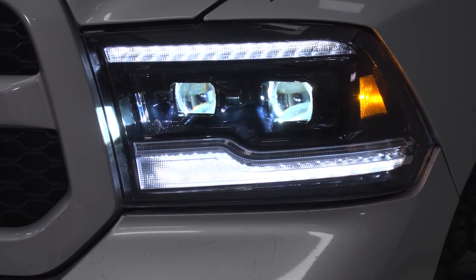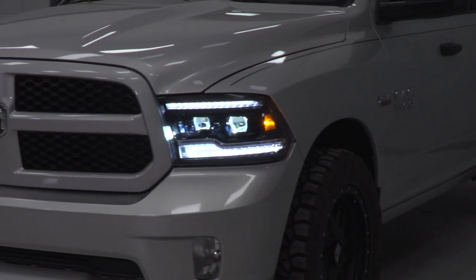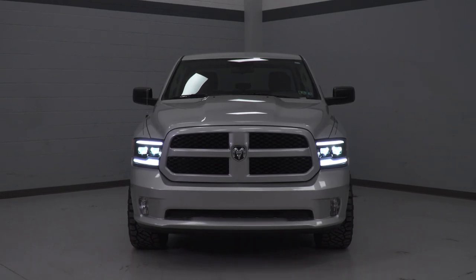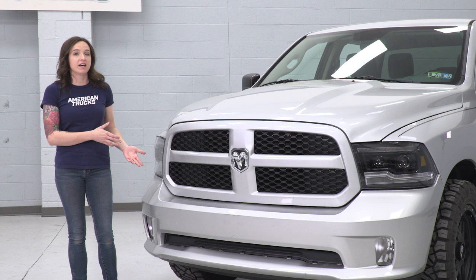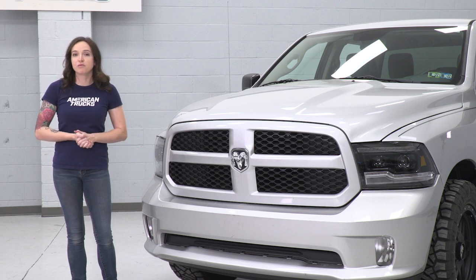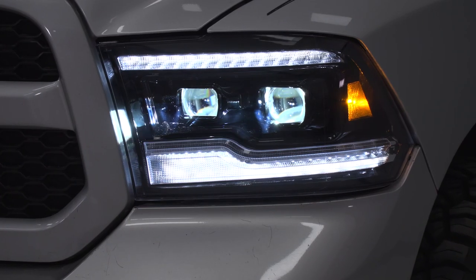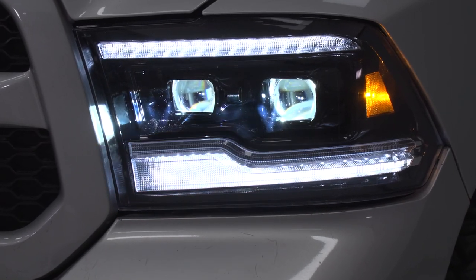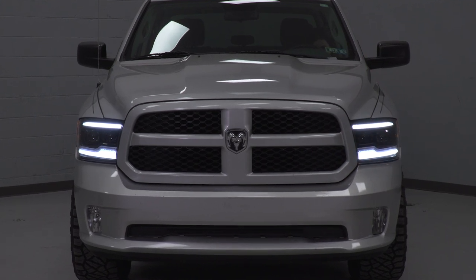Now the great part about these headlights is all the customization options that they offer. They include a wiring harness that allows you to keep your daytime running lights on as long as your truck's ignition is on. If you don't want to install this, you can still have these headlights — your daytime running light function will work off your factory switch. In addition, they also offer optional sequential turn signals. There's one connector on the back of the headlight that if you leave connected, you get factory functionality, but if you disconnect it, that's where you get those sequential turn signals.